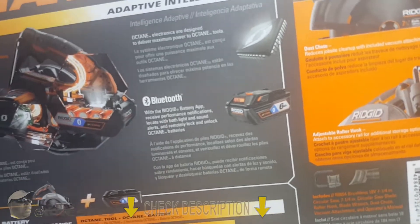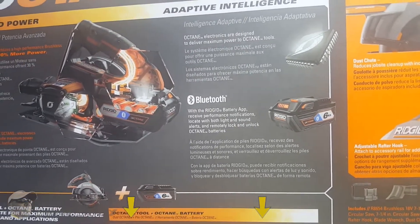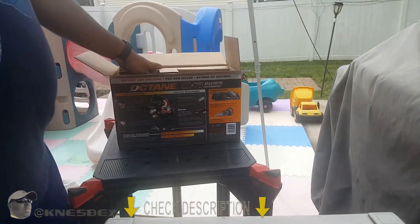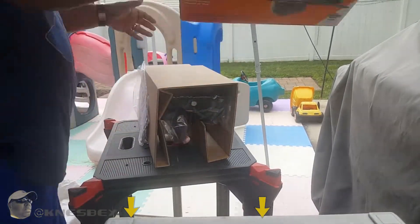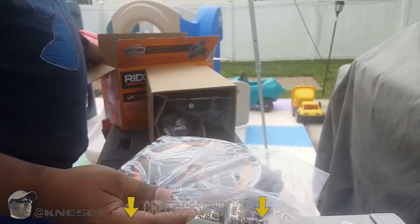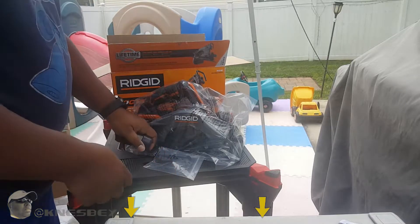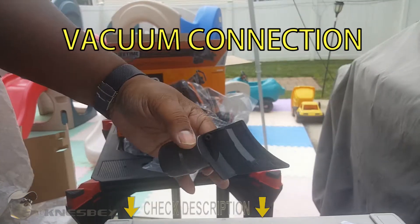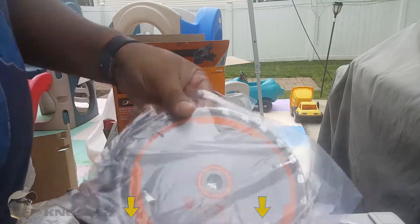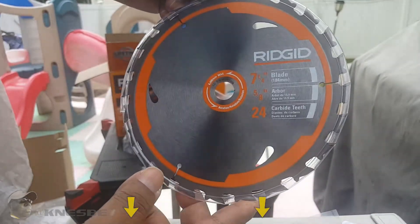This is the only Octane tool I own right now. Maybe I'll start swapping out my drills to the Octane versions afterwards. Inside the box you've got your literature — not reading that — and your standard blade, which we're replacing with the Diablo. There's also a vacuum attachment so you can hook your saw up to it, and here's the blade again: a 24-tooth framing blade, basic blade.